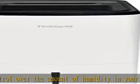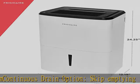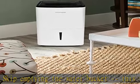Portable design: easily move from room to room with caster wheels and side handles, dehumidifying your room when and where you need it. Low temperature operation: this unit is designed to operate at low temperatures down to 41 degrees.